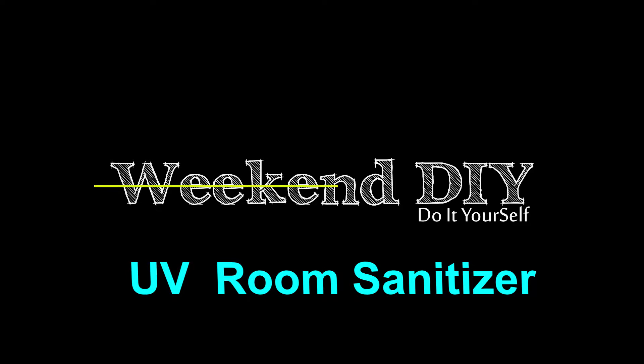Today we are going to make a room sanitizer. Hello friends, welcome to my channel.